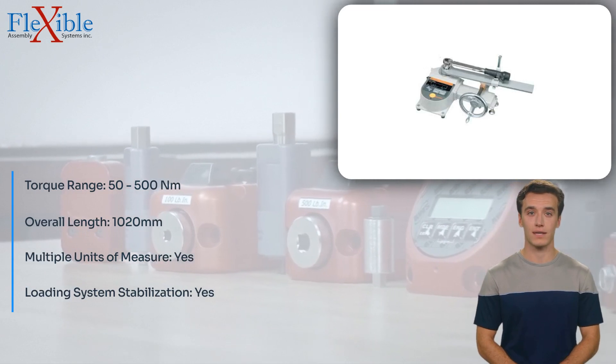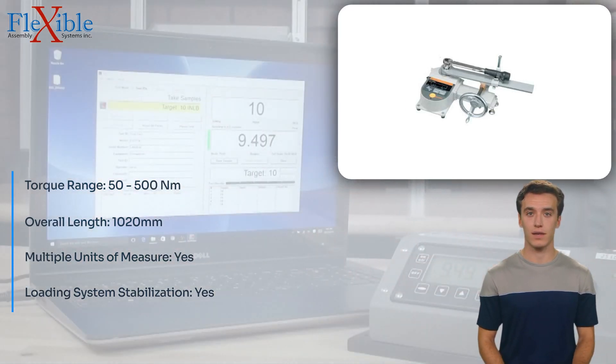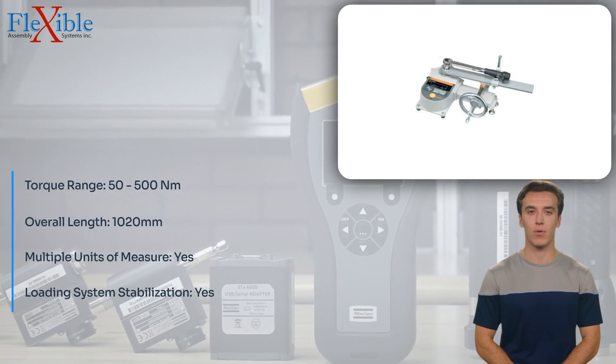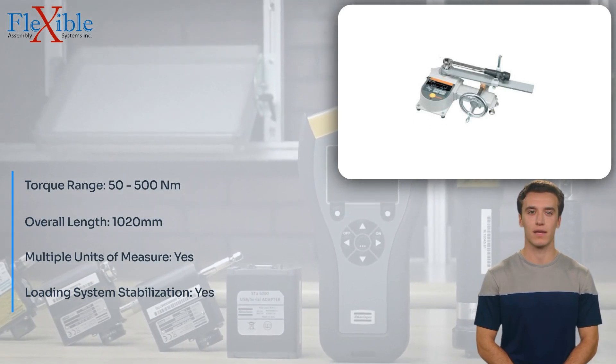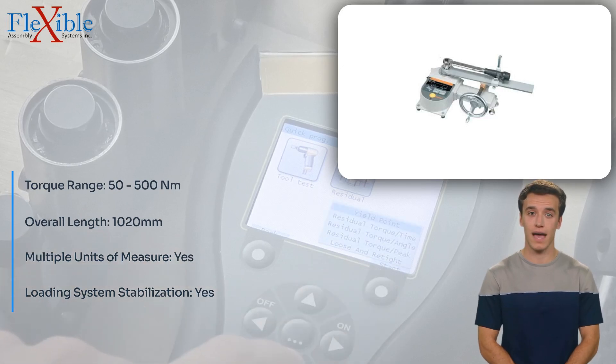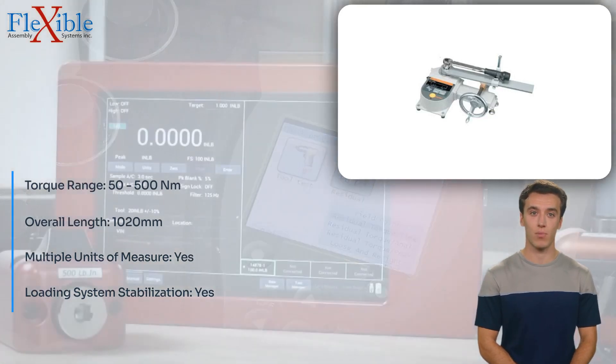Equipped with state-of-the-art technology, this torque tester delivers highly accurate and reliable measurements, allowing you to trust the results for critical applications. The tester offers multiple units of measure, conveniently accessible through the keypad setup. This flexibility enables you to adapt to different measurement standards and requirements.